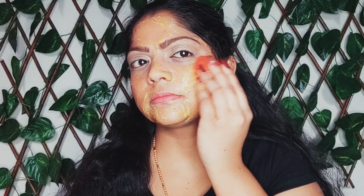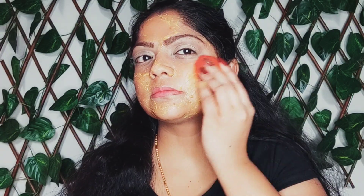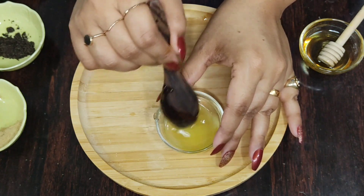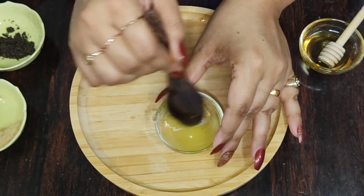Hey guys, this is Amla, welcome back to my channel. In today's video, I'm gonna tell you how to do whitening skin polish easily at home. This method of doing skin polish is all natural and gives you natural glowing skin and brightens up your skin tone. If you're new here, please subscribe and click the bell icon next to it to get updated on my new videos.